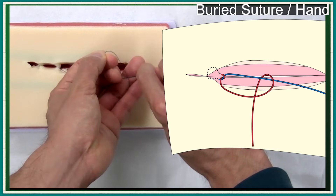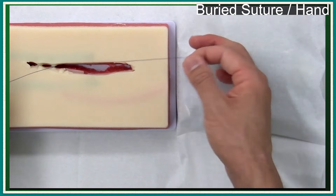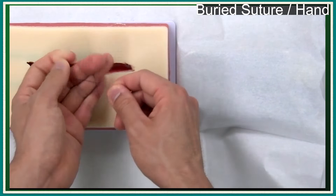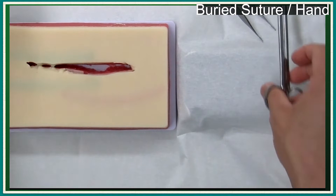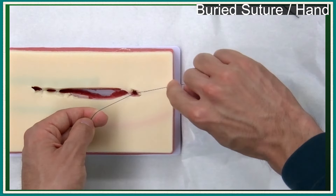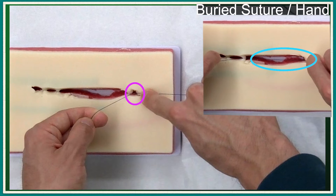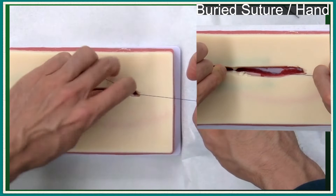With pulling the right hand end continuously, the knot is secured by one-handed knot tying by your free left hand. Send the knot underneath along the right hand suture. After the knot is secured, additional knot tying is performed. If you start the wound closure from the right side, you should test the tension in the narrow space, and it's also difficult to send the knot underneath from the narrow side. In buried suture, you should decide from which side to start considering your knot tying procedure.